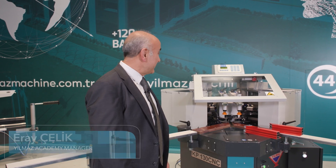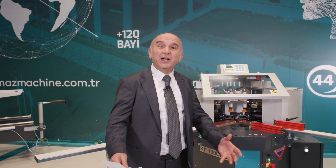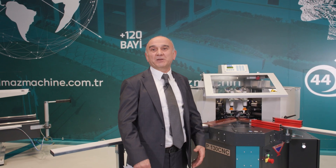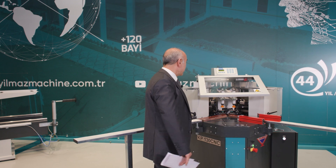Hello everyone, we're back with a new Behind the Window program. In this new program we will introduce our KP-130 CNC machine to you. As you know, we currently have the KP-110 pneumatic press and the KP-180 hydraulic press, and we are now finally offering our new CNC-controlled press for sale.